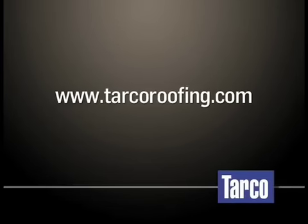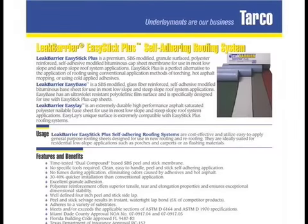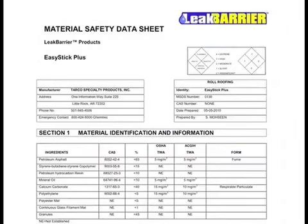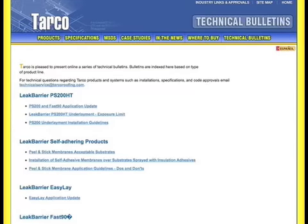Please visit www.tarcoroofing.com for product data sheets, material safety data sheets, code body approvals, warranties, and technical bulletins for the entire line of Tarco roofing membranes.